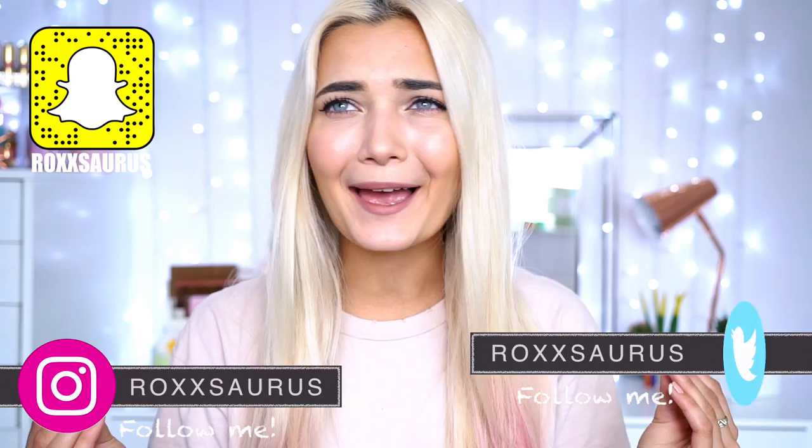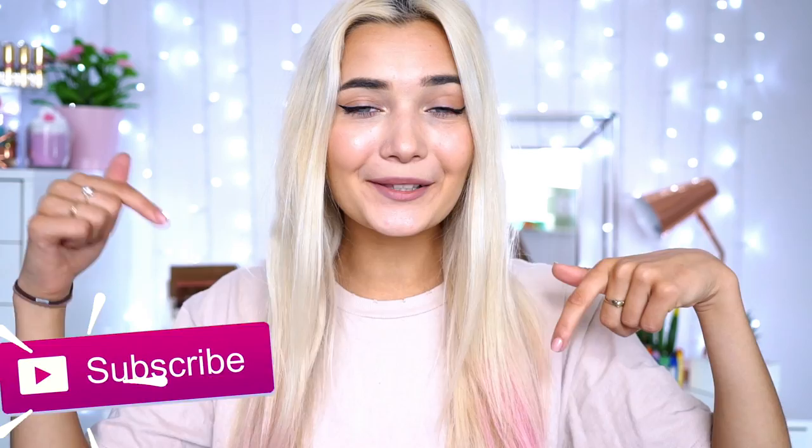Hey guys, how's it going? Today's video is super exciting because I'm going to show you guys how to create some DIY edible school supplies that you can sneak into your class and eat whilst you're hungry. Whenever I was in class I'd always get really peckish and a break would be like an hour away, so I couldn't really eat anything. But this way you can totally sneak in food without your teachers finding out.